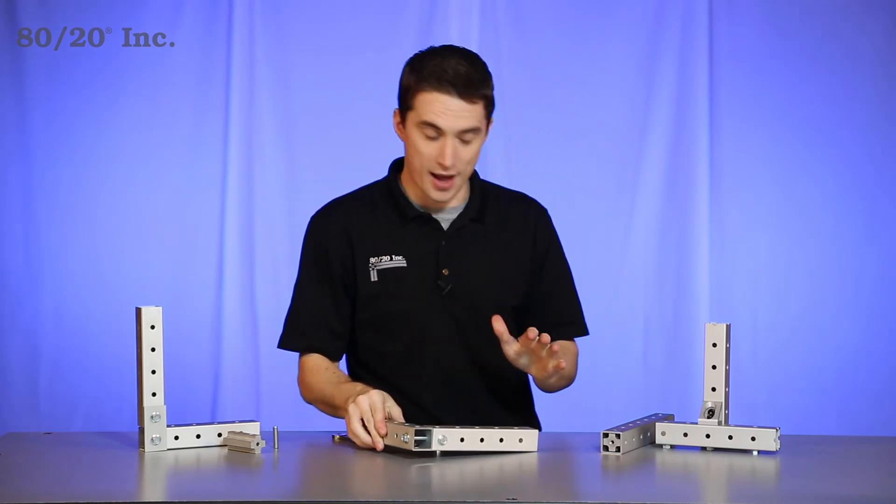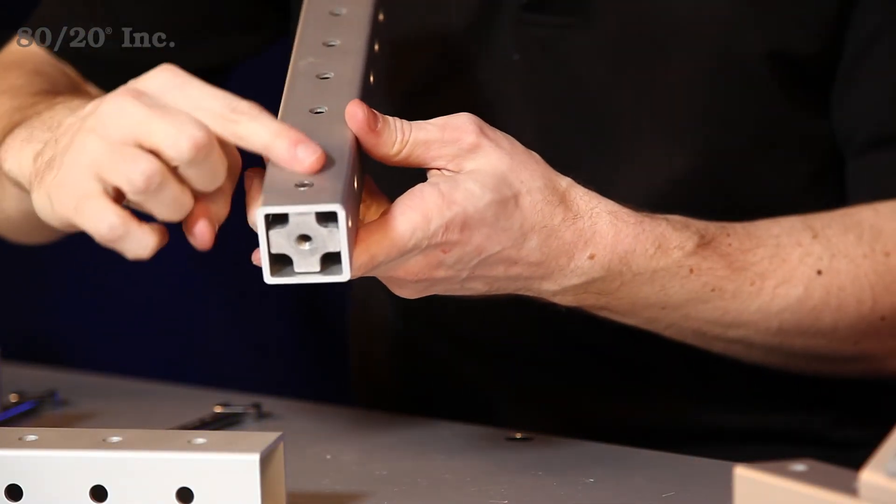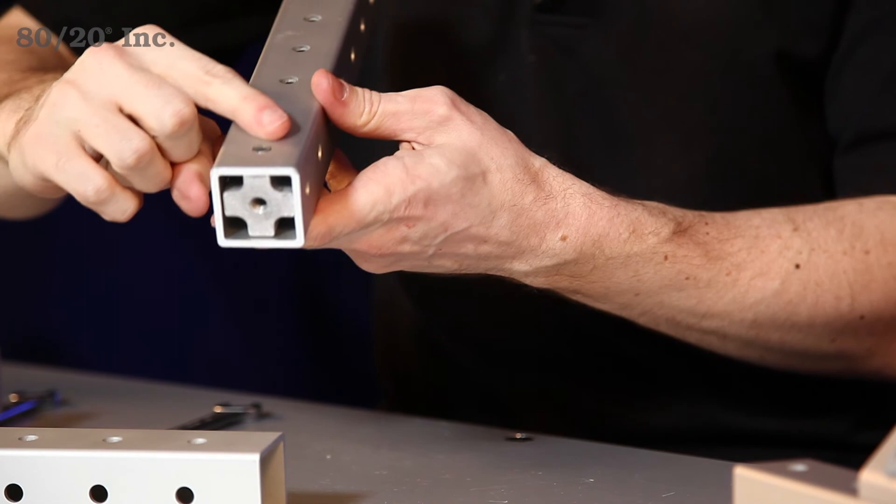Another option we have is the roll pin. This option gives you a more smooth, clean finish on your project and hides any bolts or hex nuts sticking out.